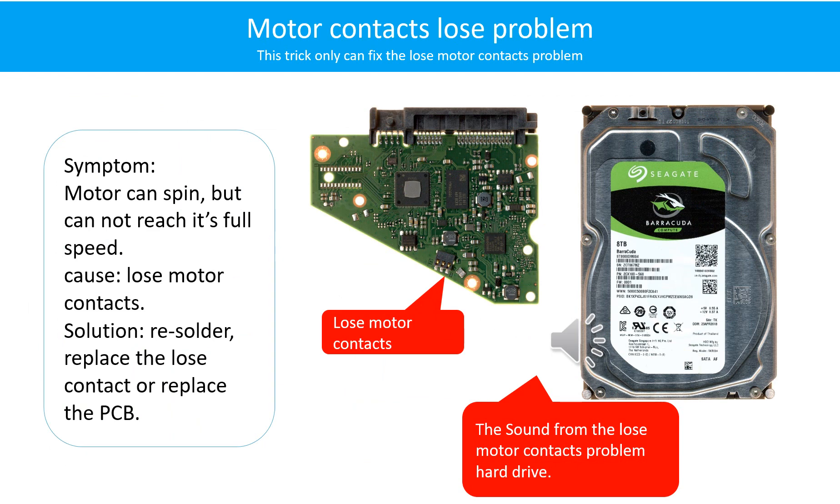Motor contacts loose problem. Symptom: the motor can spin but cannot reach its full speed. Cause: loose motor contacts.